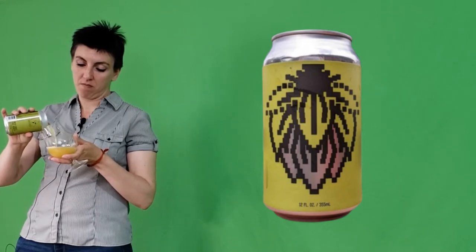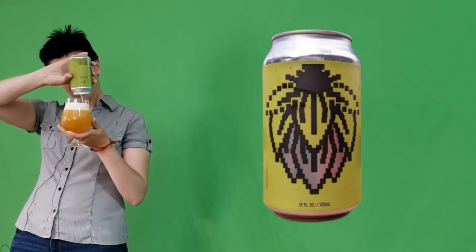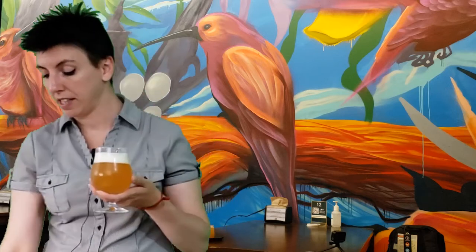Let's give it a pour. Nice light golden color. So let's give this one a sniff. Mmm, Citra? I feel like I'm smelling Citra. It does not tell me which hops they used, but I'm definitely getting that citrus kind of thing, and also a tropical note. I'm not getting any funk.